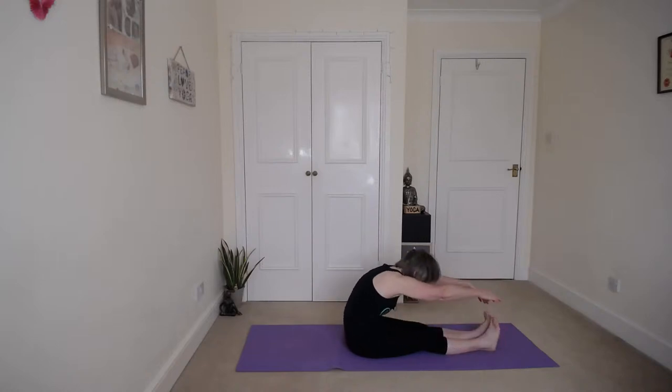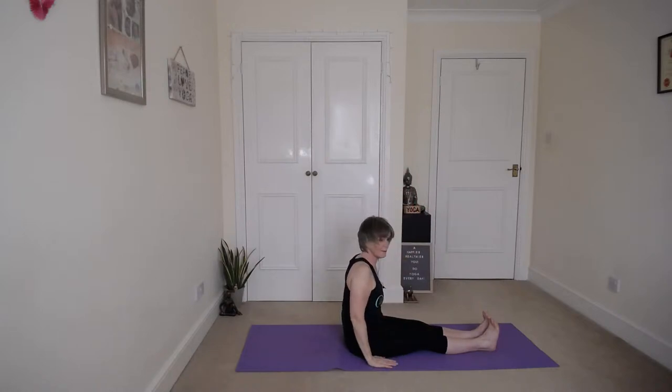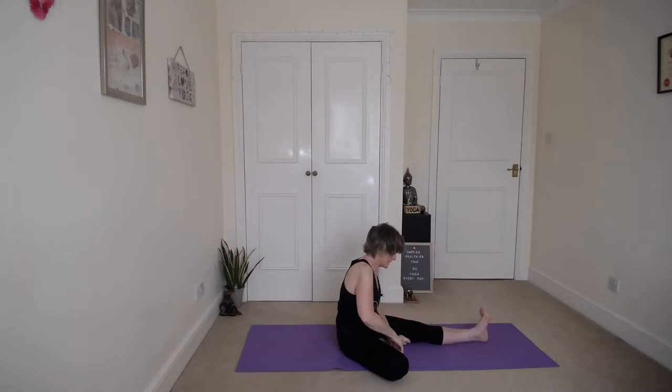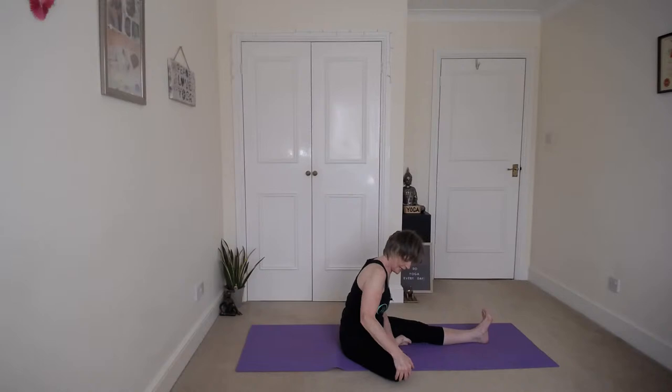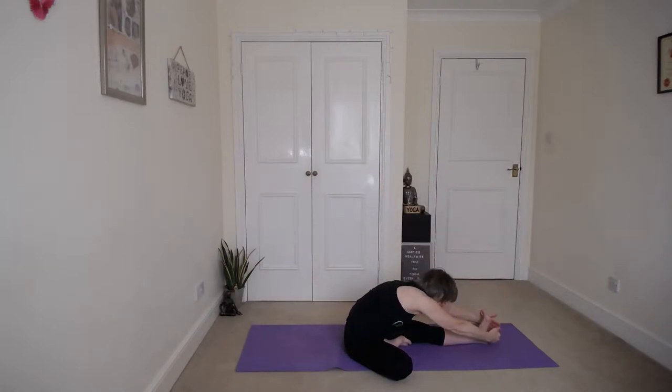Inhale up and exhale down. Back into staff pose. Now we're going to do head to knee — bring the sole of the right foot to the inside of the left leg and relax that right hip and knee. Engage this left side. Inhale up, exhale forward, folding down, stretching your right hip and knee. Just relax down here.